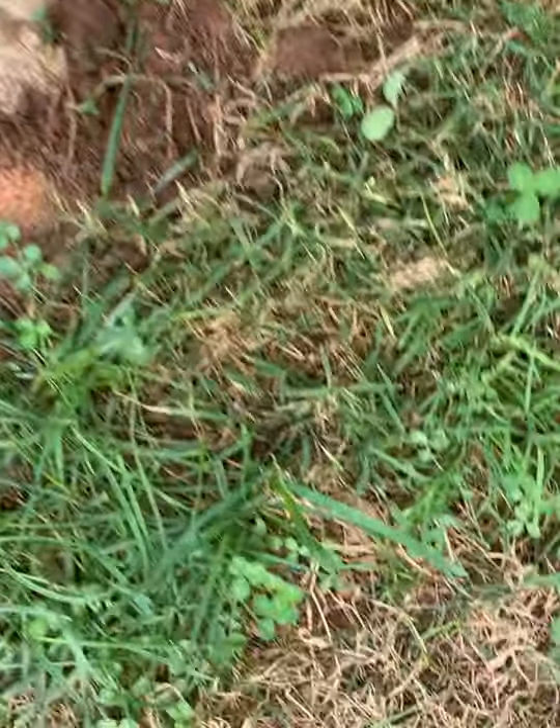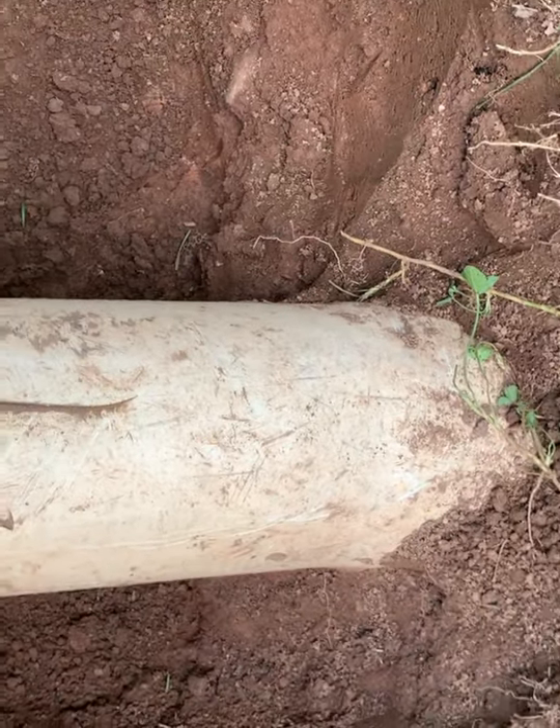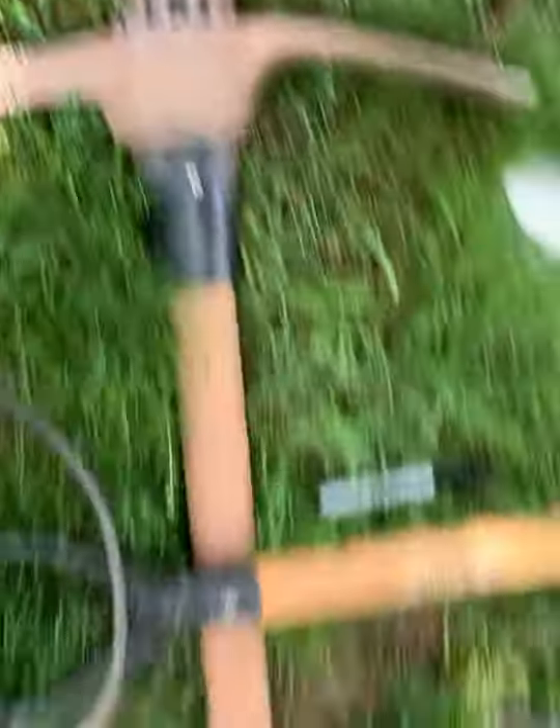So the first thing we're going to have to do is cut this pipe. I'm going to cut it upstream of any of the cracks. This is the most upstream crack right here, and to cut a pipe I'm going to use a sawzall with a very large blade on it — like this one.